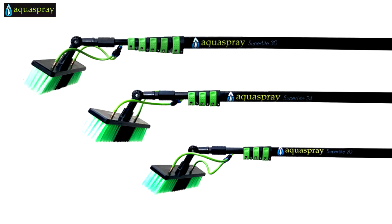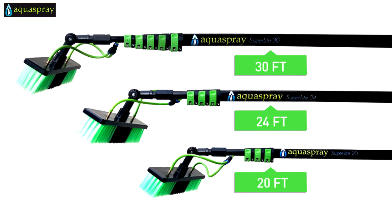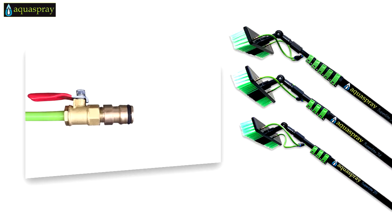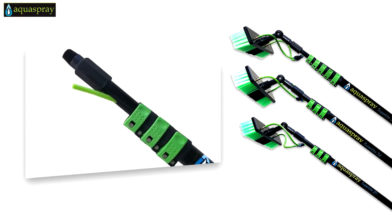With a choice of three different extension lengths — 20, 24 or 30 feet — we have the size for you. Each AquaSpray system comes with brass connectors that connect to your hose or water source, a telescopic pole, and a hose.